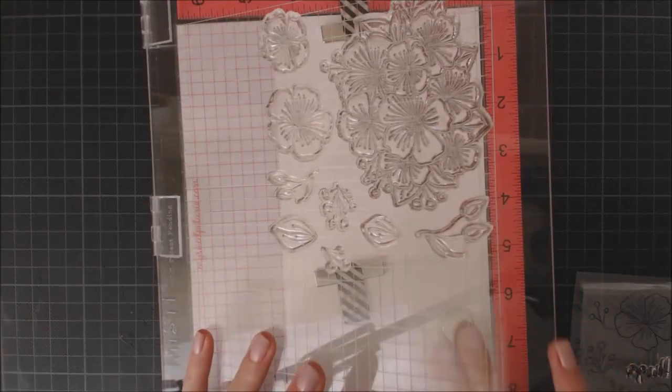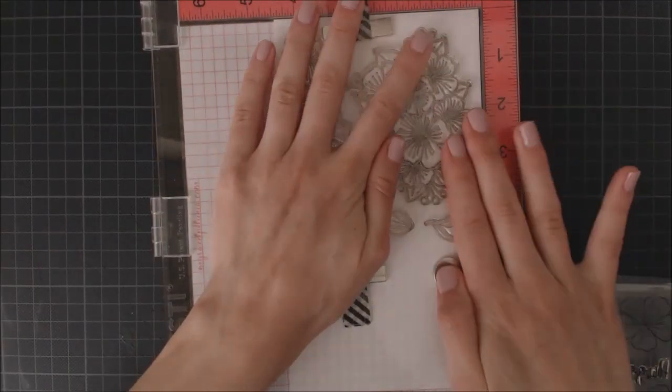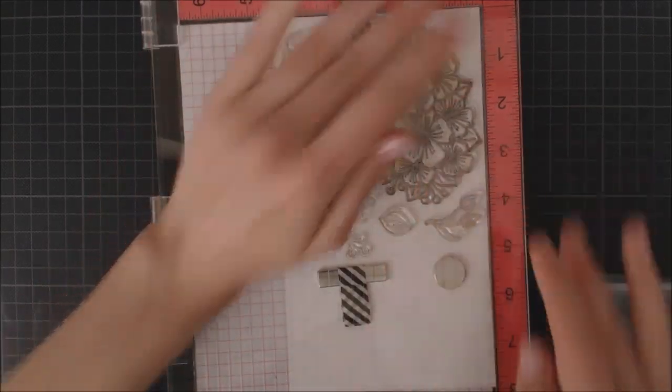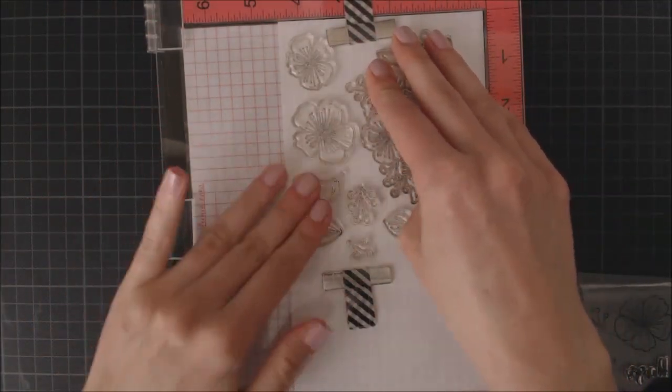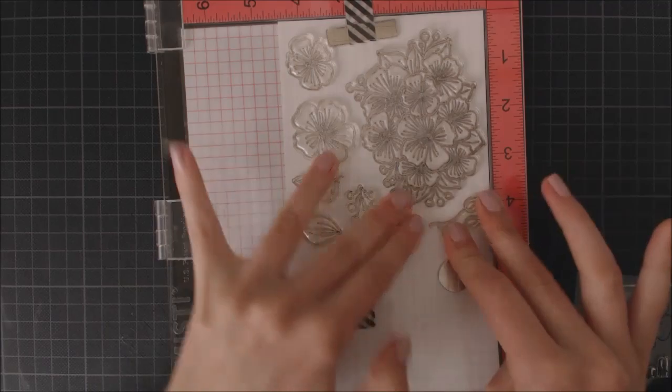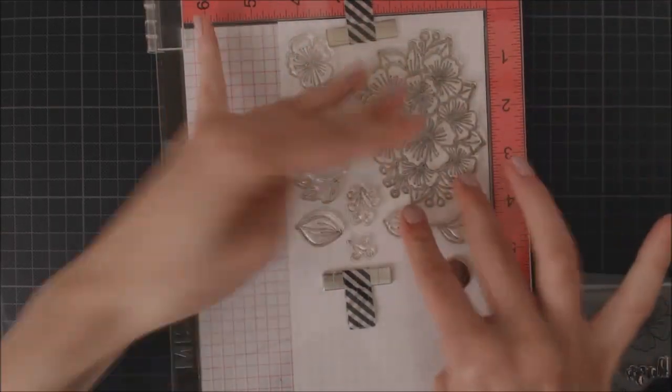I'm stamping the flowers with VersaMark ink and I'm using my Misti to stamp all the images of the set at once, because I'm not sure which ones I'm going to use on my final design. I also love being able to stamp them twice because with clear ink it's hard to see if the images are stamped correctly.